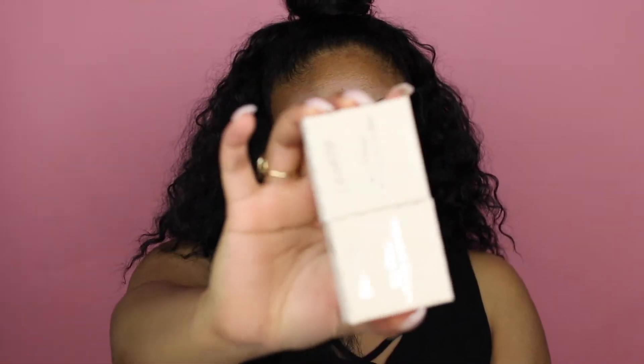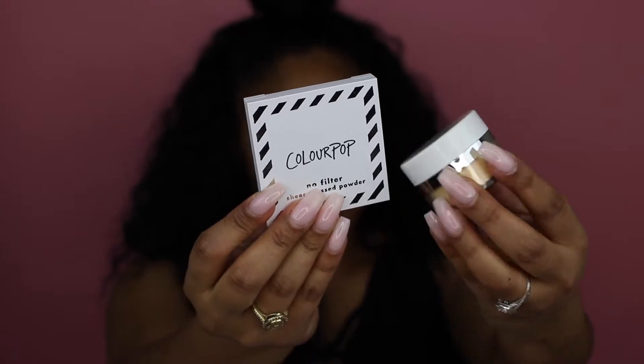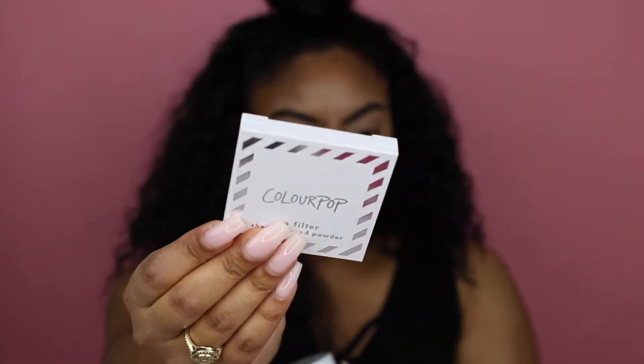I also bought two of the loose setting powders for nine bucks — the translucent and the banana powder to see how they work. I got the sheer pressed powders in medium dark, dark, and deep dark. I couldn't decide between medium dark and dark so I got both, and then the deep dark to possibly use for contouring. The setting powder comes in a bowl, which is convenient, and the pressed powder comes in a cute box with lines on it.